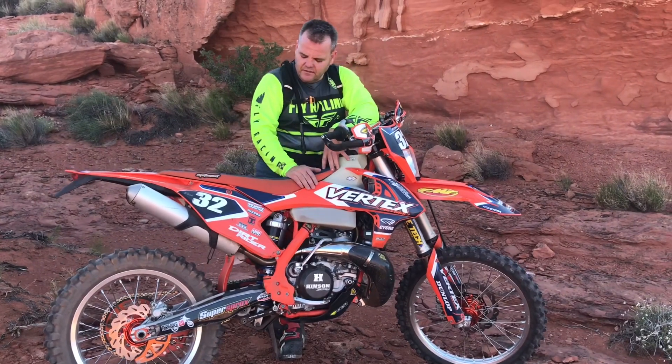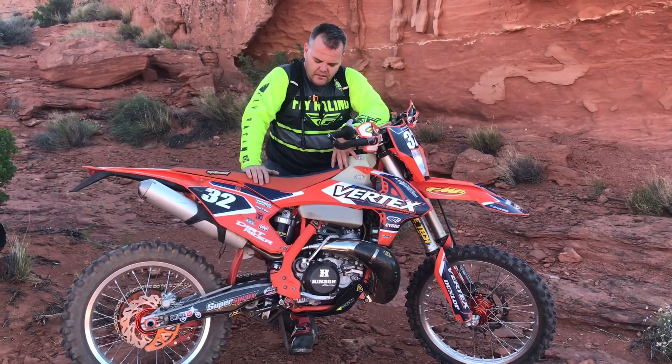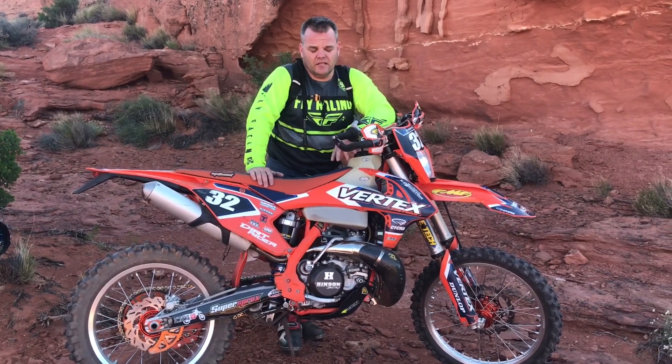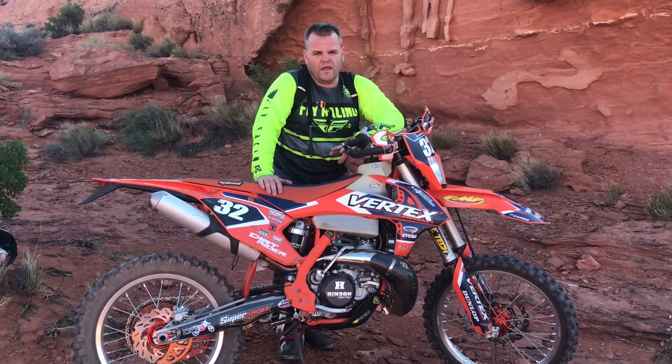We're pretty much running the Keihin 38 from Sudco or JD Jetting — you can get that from there with their jet kit. We've played with that and got it working well. We've also run the Electron carburetor, and with either carburetor we're making better power and it's cleaner, easier jetting.